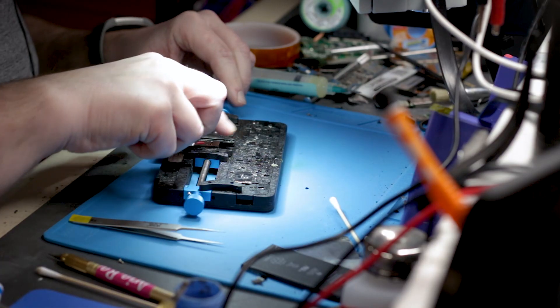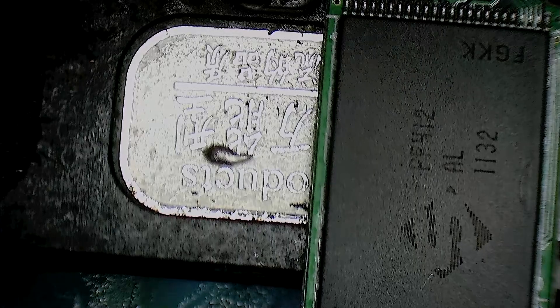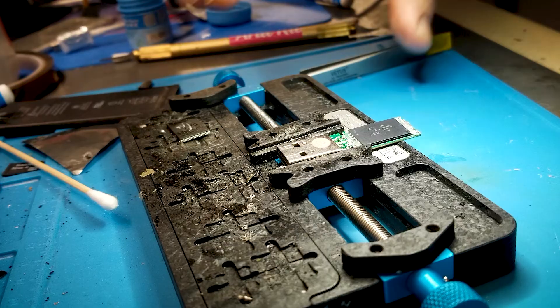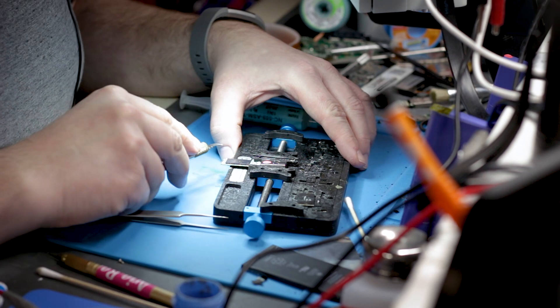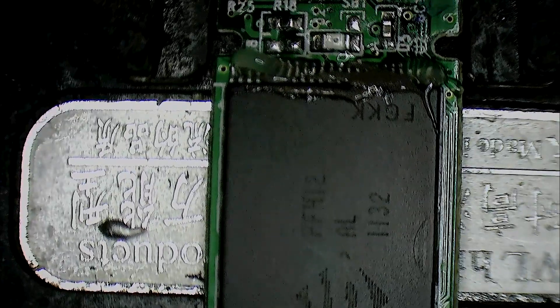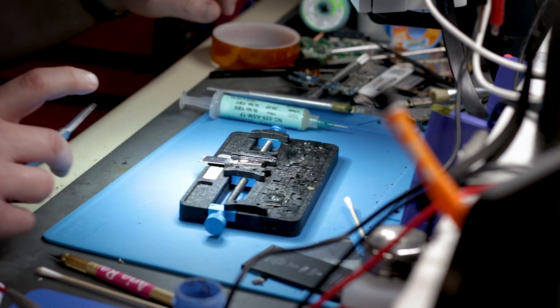Same idea for the second chip. Applying flux and a little bit of paste. And the other side too. Let's get in there.